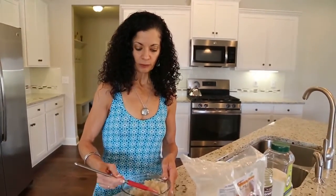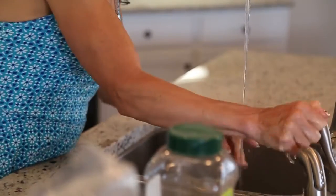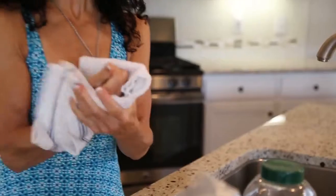It tastes like dessert. So you would take a little bit of this, put it in your hand, get some water, and just rinse your hands — and your skin feels so smooth when you're done, it's amazing.